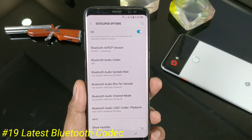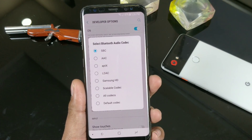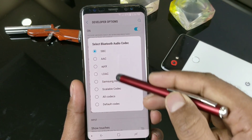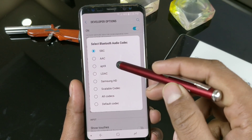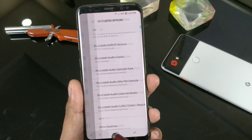The latest Bluetooth codecs have also been added. To check that, you have to enable Developer Options and go inside. Some new codecs are now available — like AAC, AptX, and LDAC — which were possibly not here before. All the latest Qualcomm-supported Bluetooth codecs are now present.